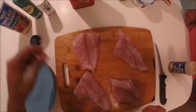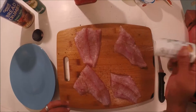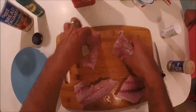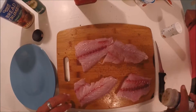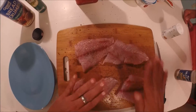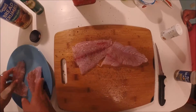First things first, we're gonna put a little lemon pepper all over the fish — not too much. Then a little bit of salt. Flip them over and add lemon pepper to the other side. Then we're gonna set these on a plate and set it aside.